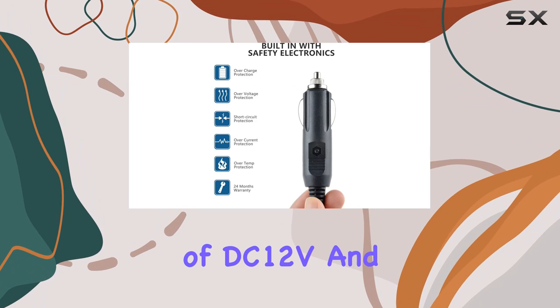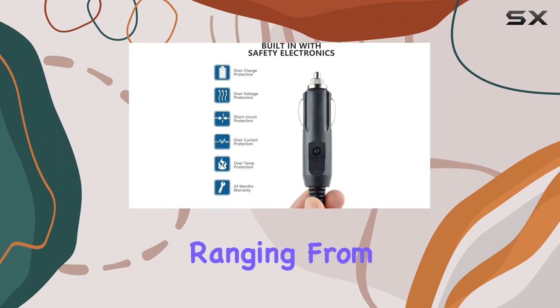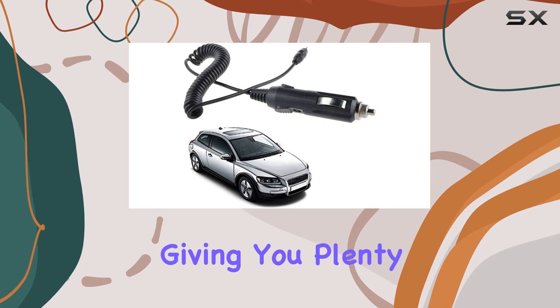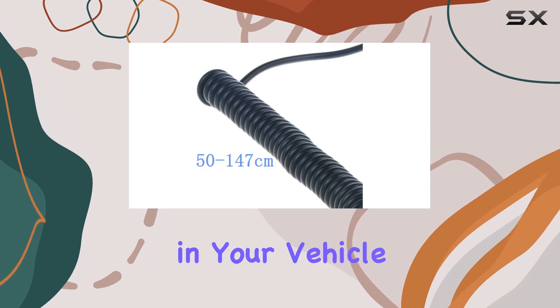In terms of specs, it's got an input volt range of DC-12V and a cable length ranging from 50 cm to 147 cm, giving you plenty of flexibility for installation in your vehicle.